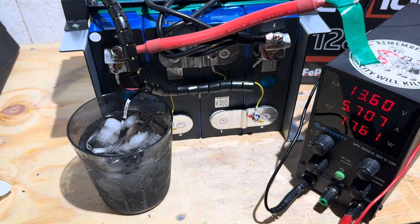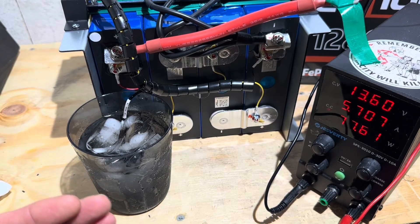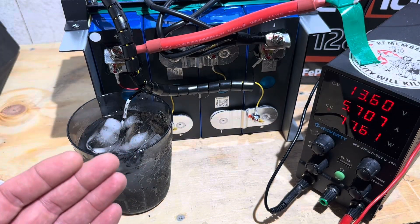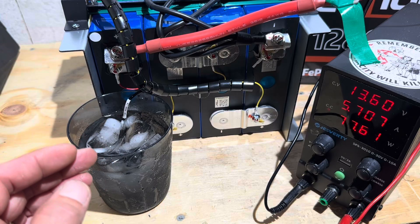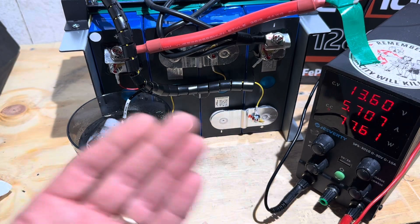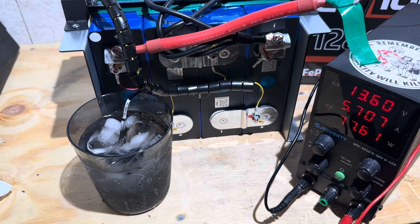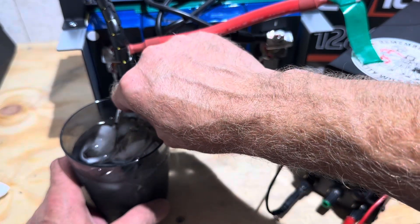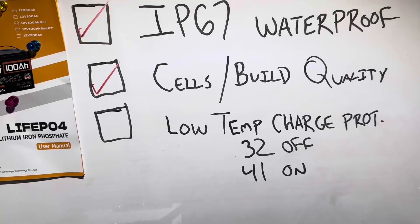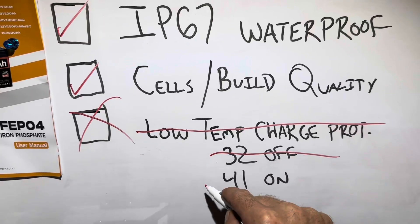I'll give the low temp one more try. I'm going to walk away for about five to ten minutes to make sure there's not a five-minute delay programmed into this BMS. I have seen longer delays than a minute, but I like to see them drop out within 20 or 30 seconds when they detect a sub-zero Celsius or 32°F reading. Ten minutes have elapsed and we're still charging. So yeah, definitely 100% certainty — the low temp protection does not trigger at 32°F. That's a big X. It does not work.